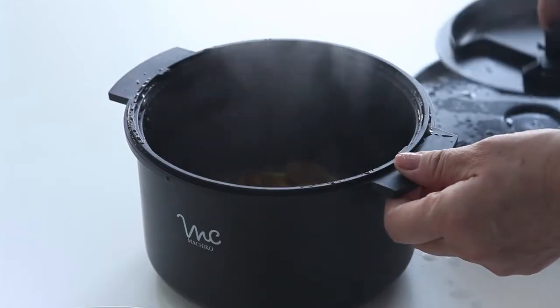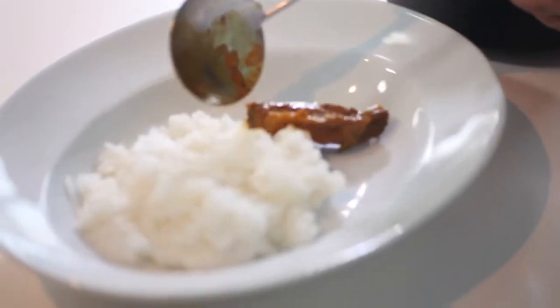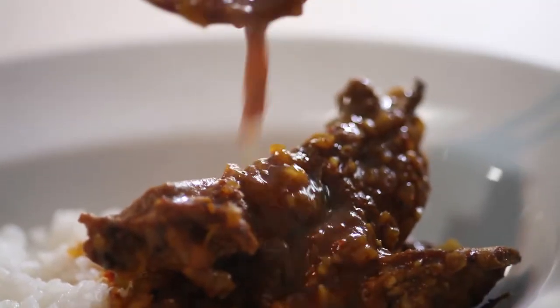After heating, mix again well. Spoon into serving dishes and you're done.